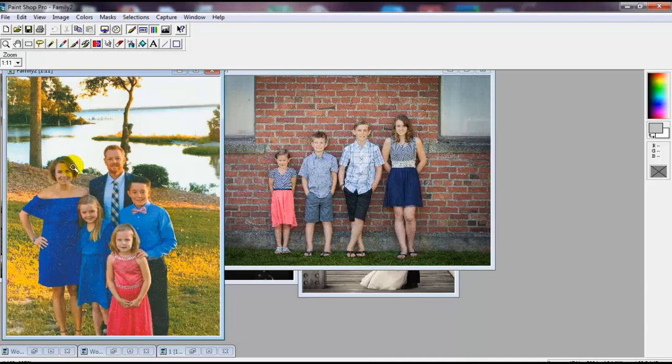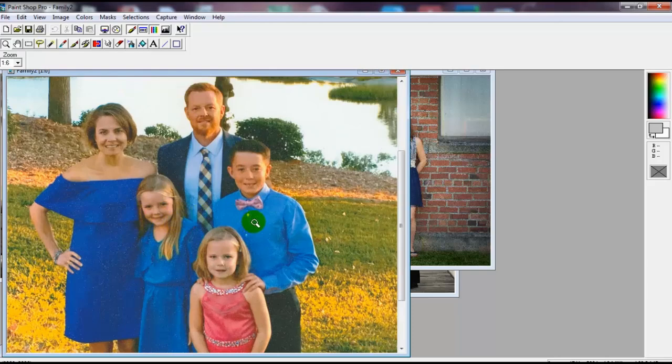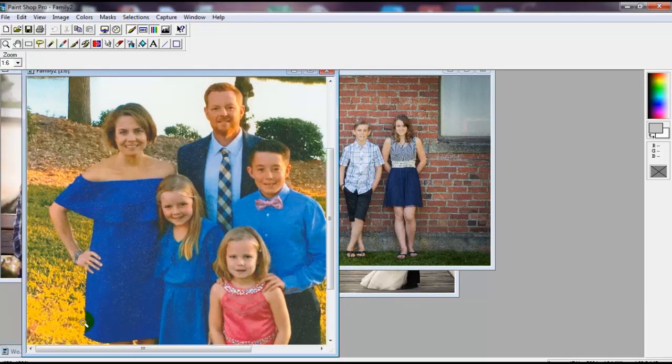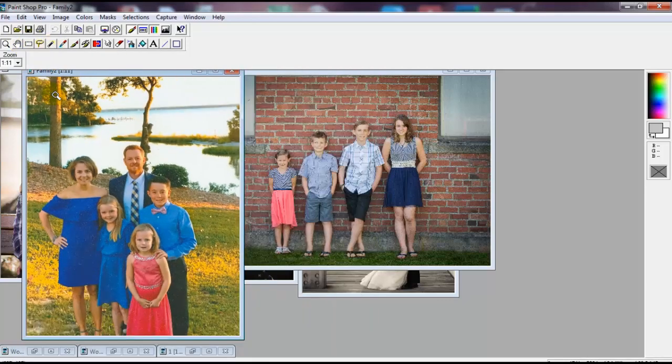This person also wanted the background included. Now, another thing to keep in mind: if you were doing just the family, that would be easier to do. Including the background adds detail considerations, and the more of a picture that is taken up by one subject, the closer up it appears. Doing whole families can be a little difficult — the more subjects, the larger the finished piece or pattern needs to be.